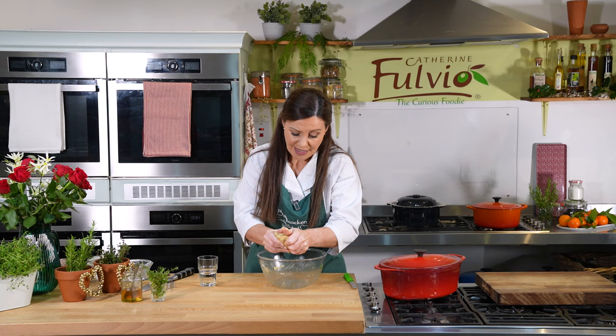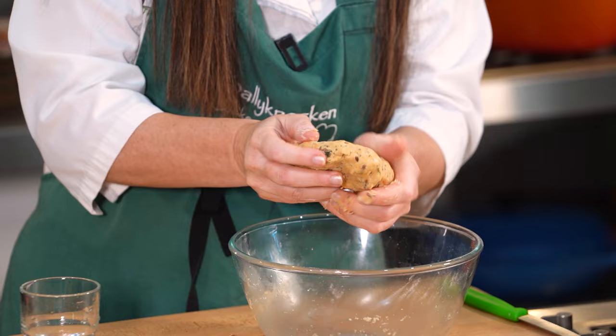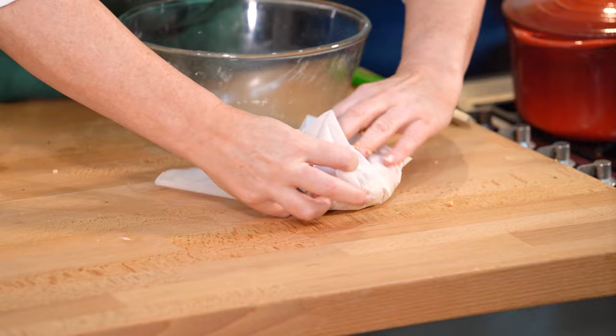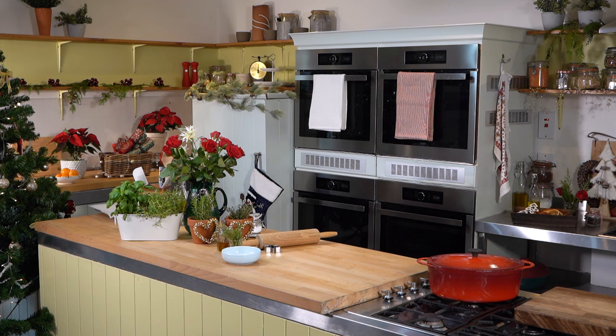The trick now is to get this into parchment paper and into the fridge and let it rest. Not only does the gluten in the flour relax, making it easier to roll out, but also your butter hardens a little bit, which helps hold the shape while you're rolling it out. We roll this into thin crackers, which we'll do fairly shortly — we'll give this at least 30 minutes in the fridge. Here's our cracker dough — it has rested and so have I.